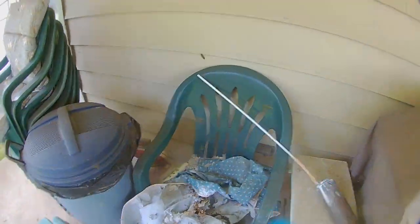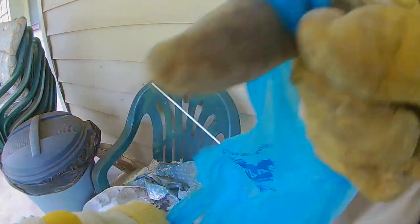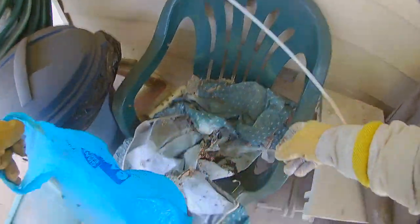Many of you asked what I use — I often use either Tempo or Delta dust. It's very effective. They won't die in the time it takes on the video, so it looks like a lot more are flying around, but all those ones flying around die within a matter of minutes of the nest being treated.